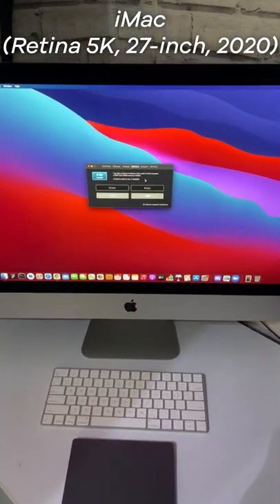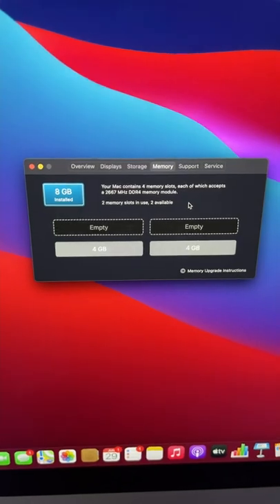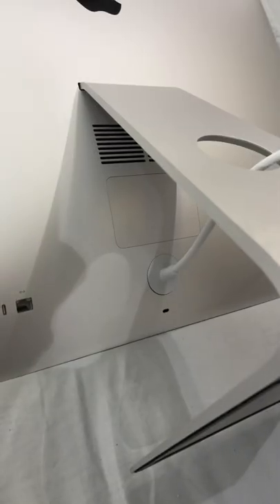In this video I'm going to be showing you how to upgrade the RAM in your Mac. As you can see here, we have 8 gigs and we're going to install another 32 gigs.